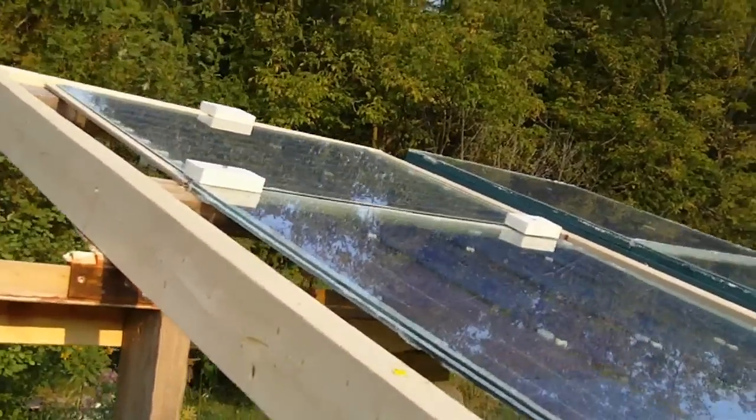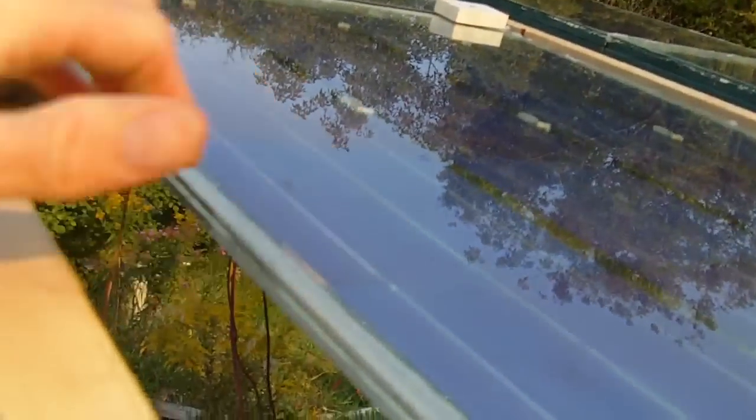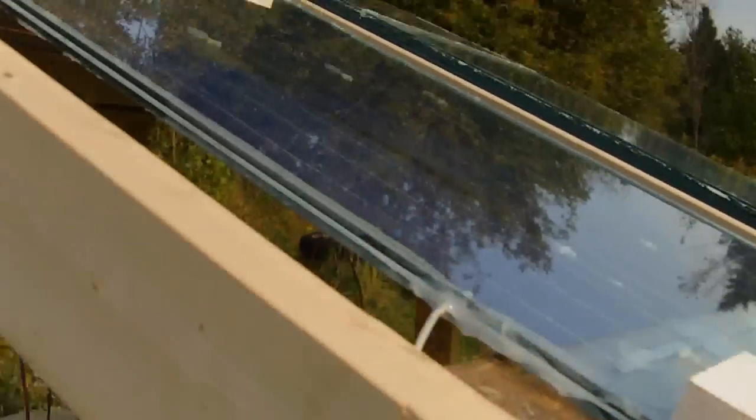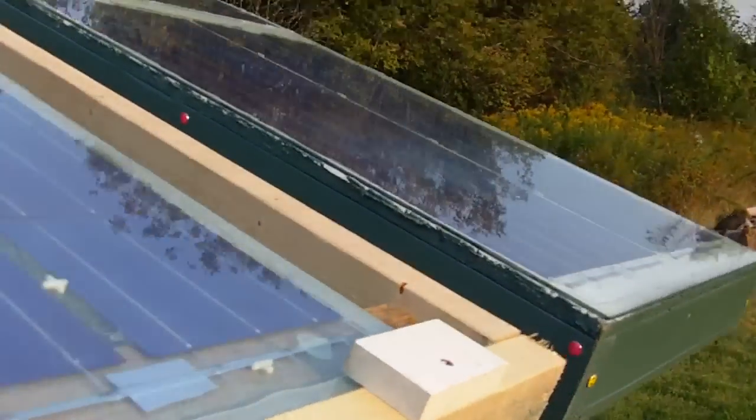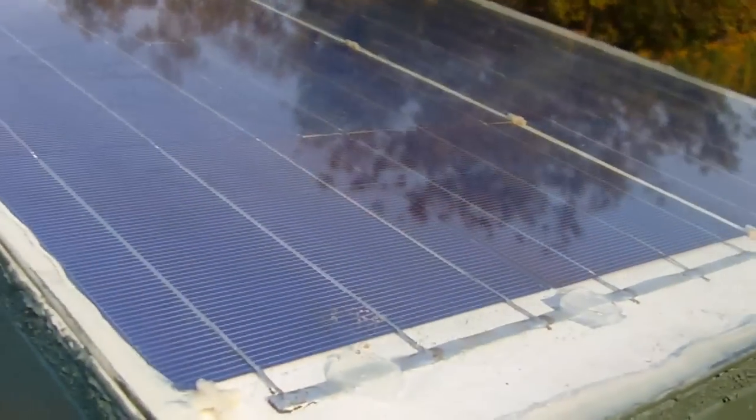I've just mounted these glass panels down to this frame, and the whole thing can swing up and down on these hinges so you can adjust the angle of the panels. They're actually held down by this board right now to keep them in position.